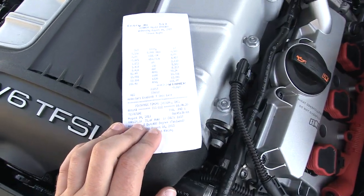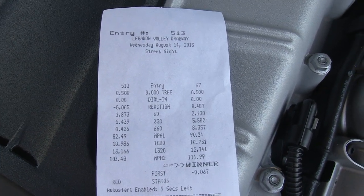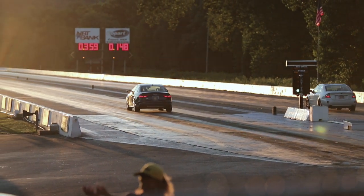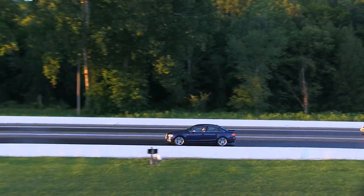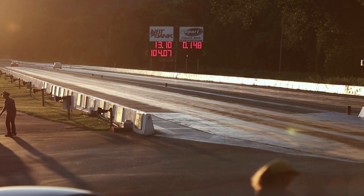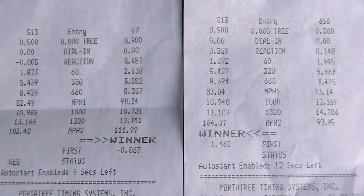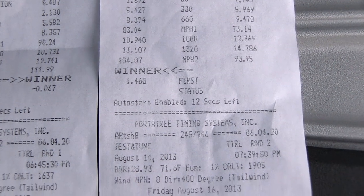All right, so we just got done with our first pass. As you can see, I'm in the left lane, car number 513. The 60-foot times are almost identical, but it ran a little bit quicker. I think that if the air gets any colder, we might be able to get into the 12s.